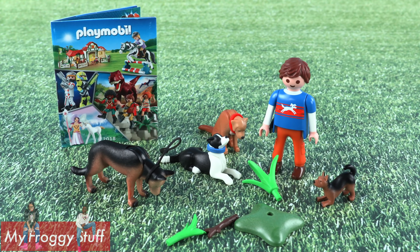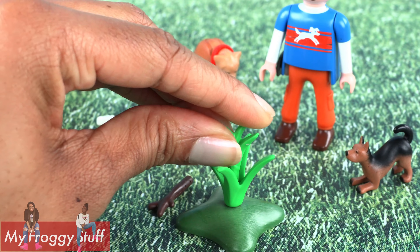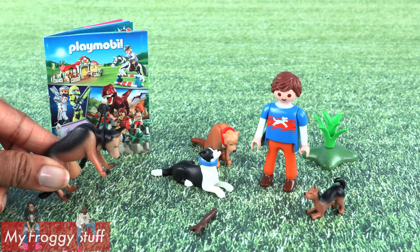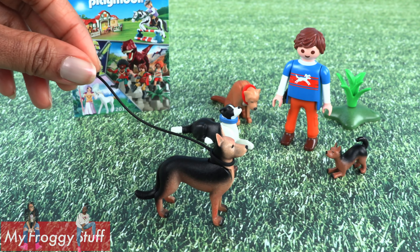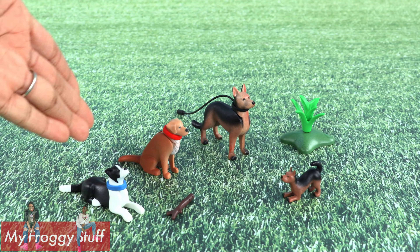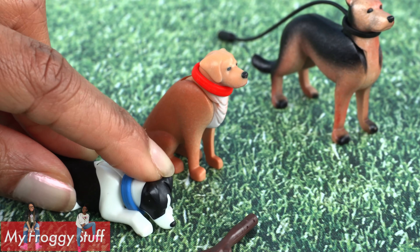Out of the box, some light assembly is required. Just gotta put together a little plant and you're done. This playset has four dogs. Some of them can move their head. We have a leash, which is stretchy and can be removed, so you can use it for whichever dog you choose. These dogs have collars and their heads move too.